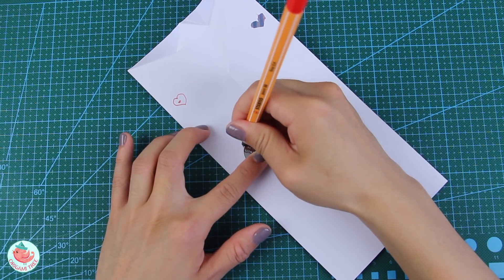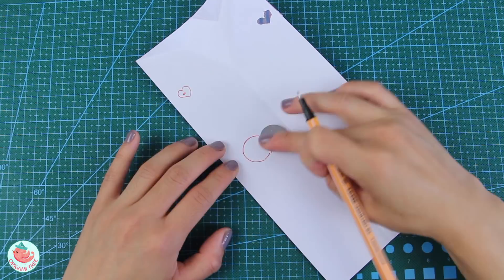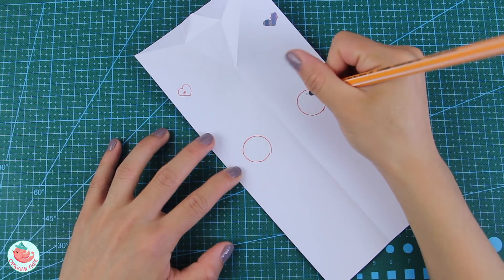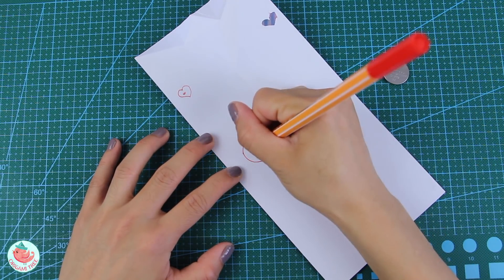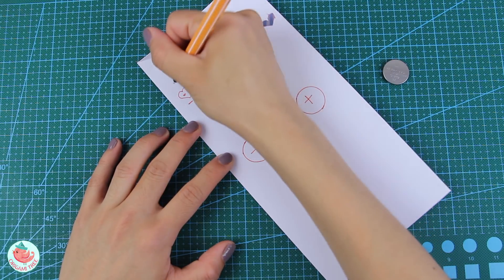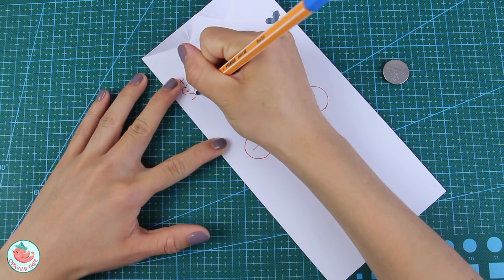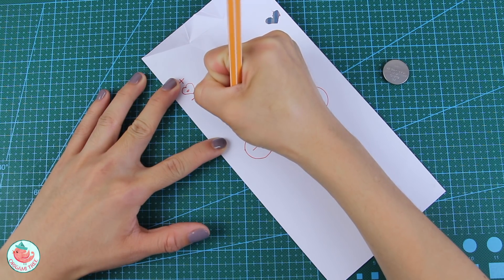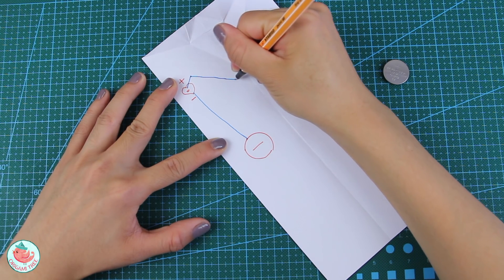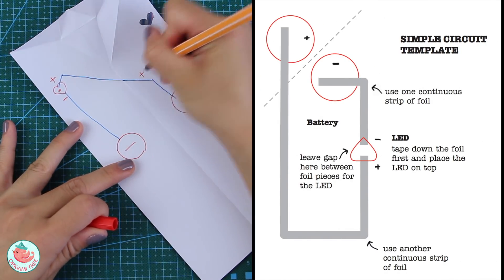Place the battery at the center on the left side and trace around it with your writing utensil, then move it to the right side and do the exact same thing. Label the right side with a plus sign and the left side with a minus sign. Label the LED lights with plus and minus signs as well so it's easier at the end. Now map out where the copper tape is going to go — you're connecting the minus of the LED with the minus of the battery, and the plus of the LED with the plus of the battery. This creates a very simple circuit.